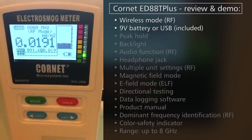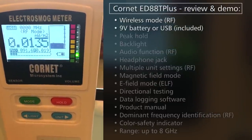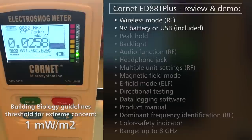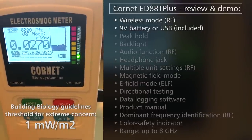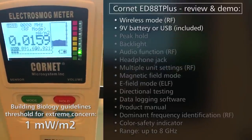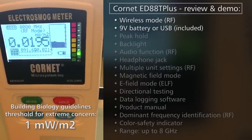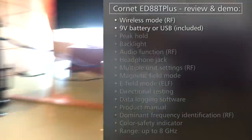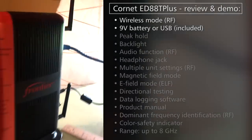For reference, the building biology science-based threshold for extreme concern is 1.000 — that's 1 milliwatt per meter squared. So we're doing pretty good here overall. Ideally you want to see as close to 0.00 as possible, but this isn't too bad. Here's our setup — it's one foot away, as you can see from the ruler there, from a Wi-Fi router. Let's go ahead and turn that on.